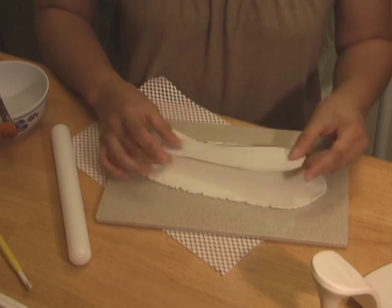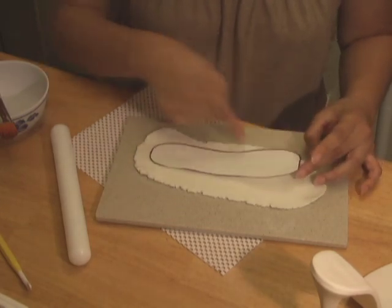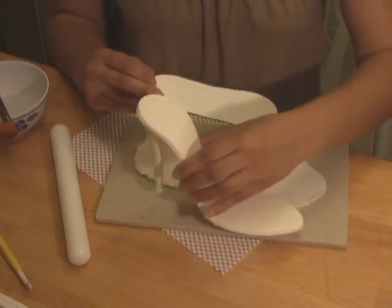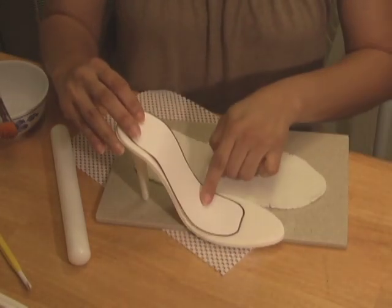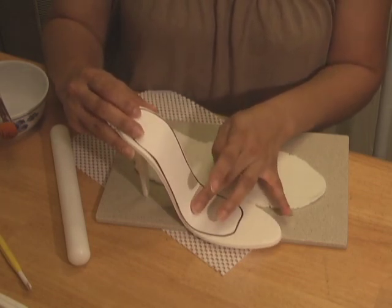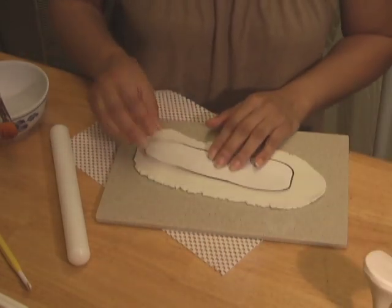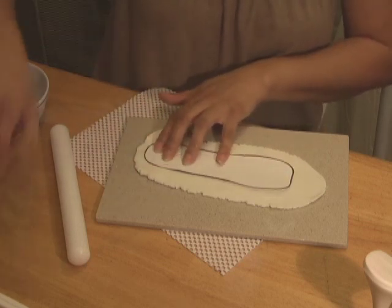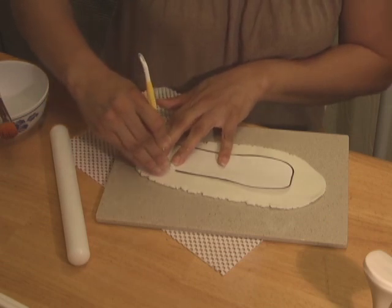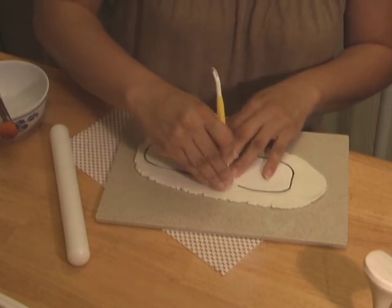I cut pattern number 2 from the pattern kit included in the shoe tools under the silver evening shoe. This shape will mimic the padding on my sole. The padding will be placed on top of the sole and will serve as a decorative piece as well as add some support. You may use a textured rolling pin or textured mat to put some details to it, but at this time I will use it plain. I rolled a piece of gum paste a bit thinner than my sole and larger than the pattern.